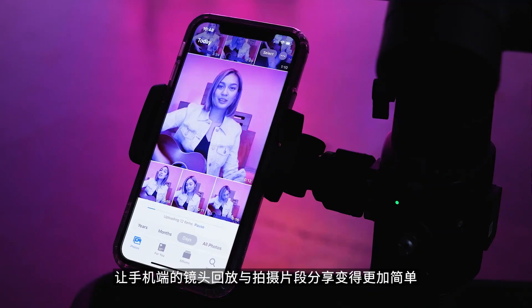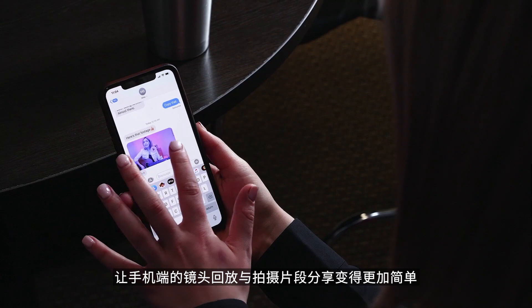The in-app recording feature allows you to easily replay footage or message someone a clip for quick review.